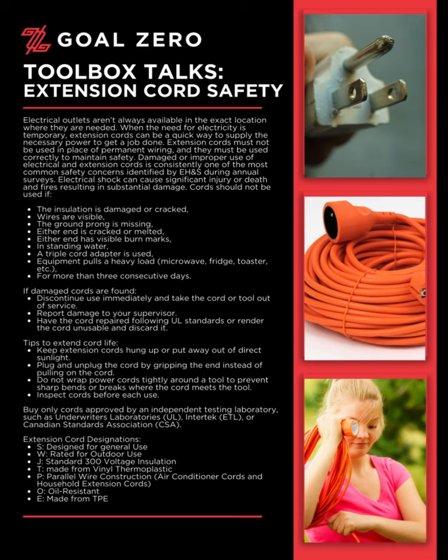If damaged cords are found, discontinue use immediately and take the cord or tool out of service. Report the damage to your supervisor. Have the cord repaired following UL standards, or render the cord unusable and discard it.